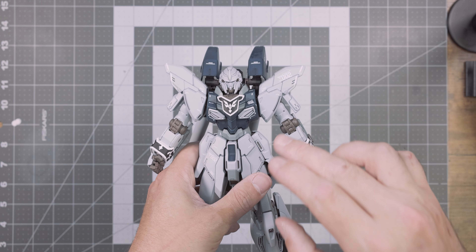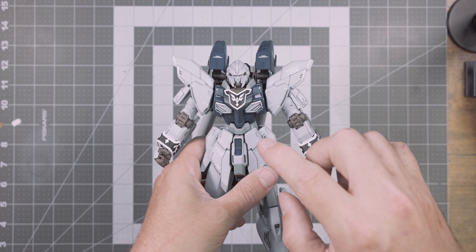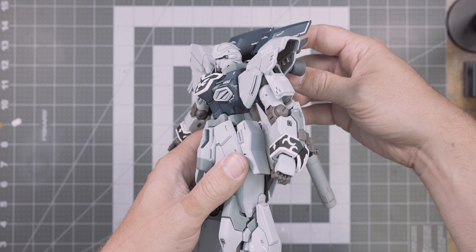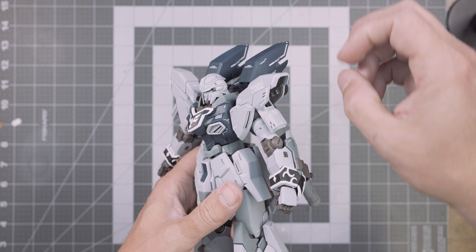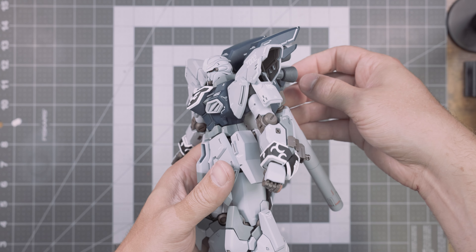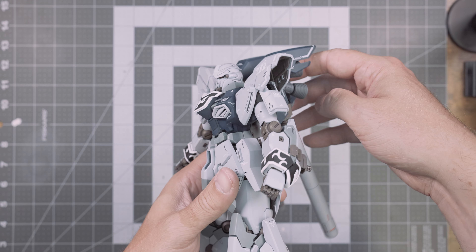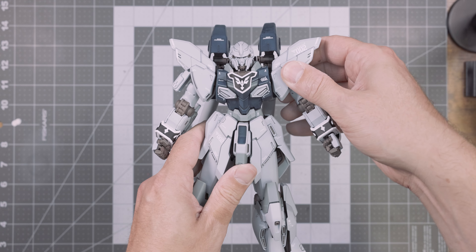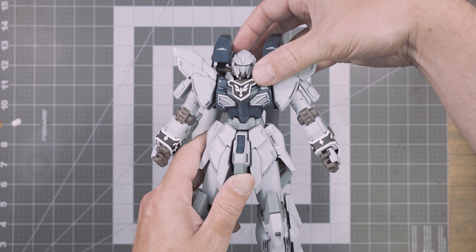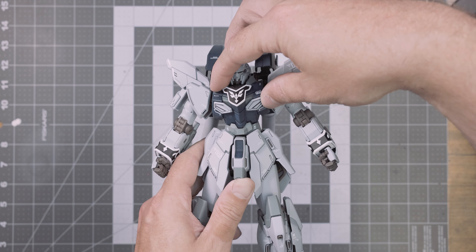The torso section is probably most affected by the reuse of older frames — there is really no usable articulation in the torso. There is a very slight ab crunch going forward and backward, but the weight of the upper torso with the arms and backpack almost keeps it swinging forward and re-steadying itself. It really doesn't hold any poses in the torso whatsoever — just ever so slightly — and the same goes for left and right, which barely holds and returns to its original state.